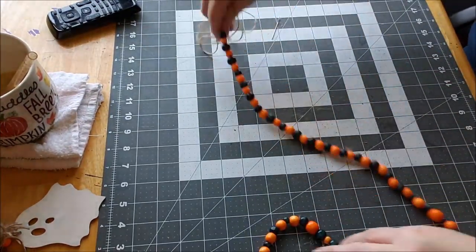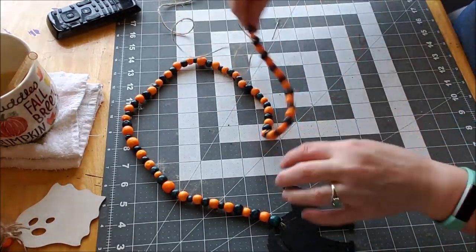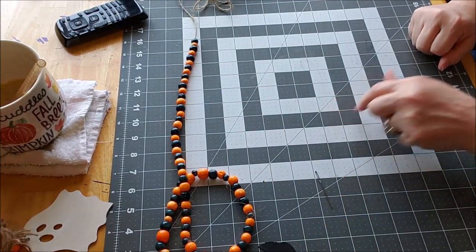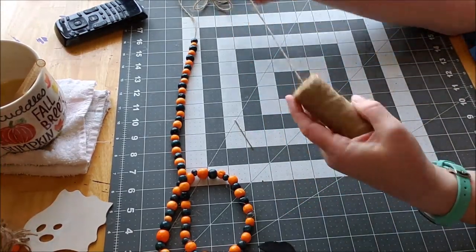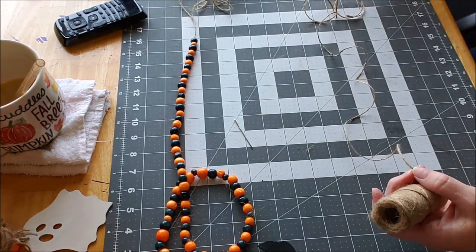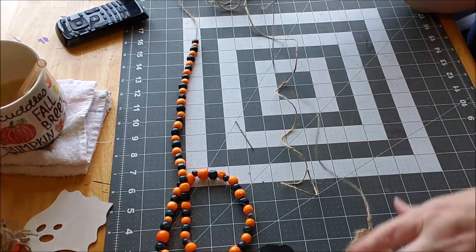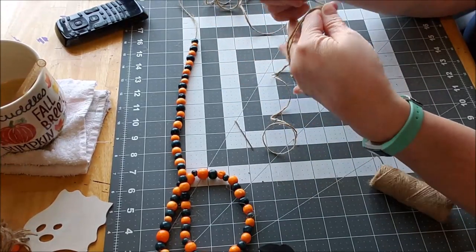So I have it all strung up with little stringy ends. Now we're going to make a tassel for the other end. I took the needle off, and we're going to take some twine. I want to cut a piece pretty long. Then with the rest, I'm going to wrap it around my hands — I want to leave them open because I want a long tassel.